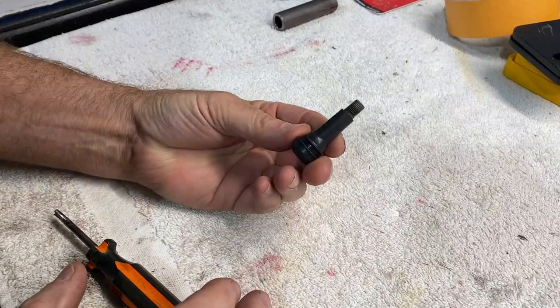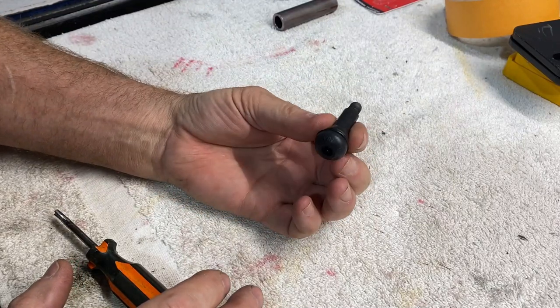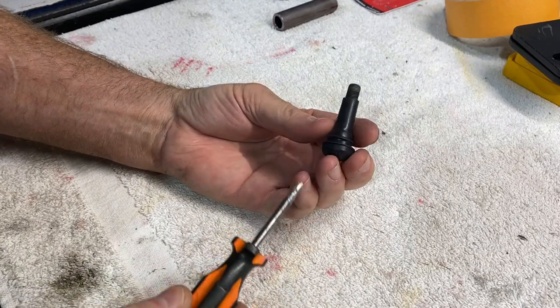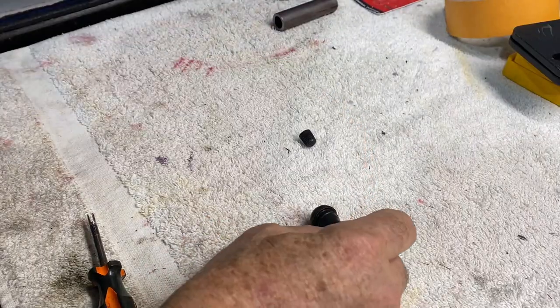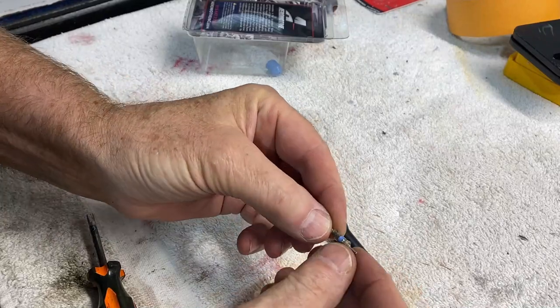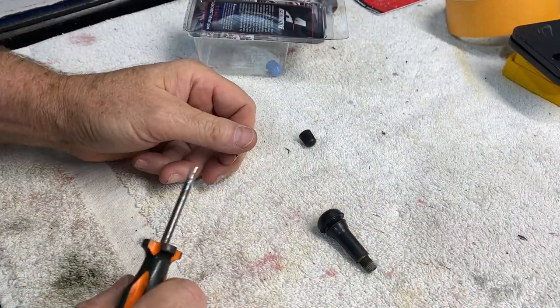This is a Schrader valve — this one happens to be in a tire valve, but whether it's a bicycle, motorcycle, car tire, or a fuel rail, they all use the same style valve. I didn't have a special tool to get this little core out, and the core looks like this.